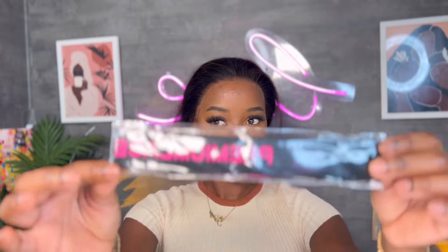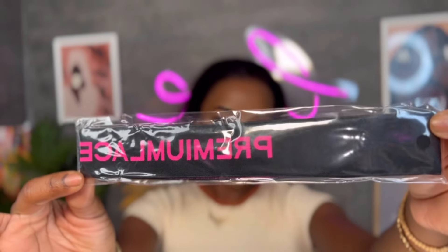I just finished melting the lace and I'm just going to go ahead and tie this down so it can melt a little bit more. They did send us a melting band, so I'll go ahead and tie this down to fully melt it.